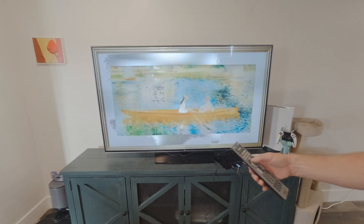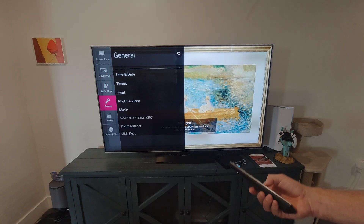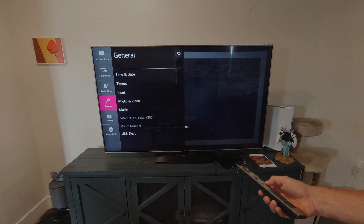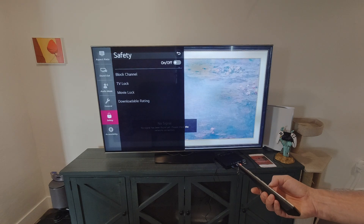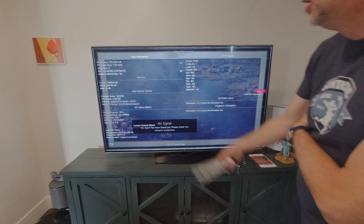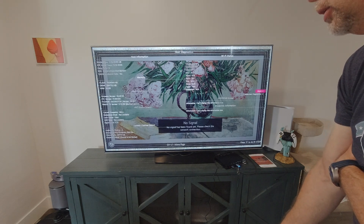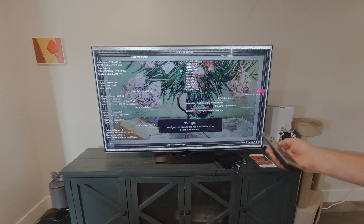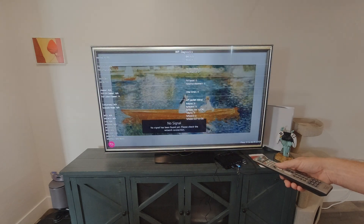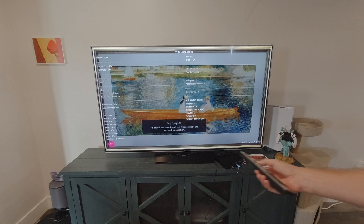Now we go into the host diagnostics — sorry, it's under Program. There we go. It has to be 6500. Out of curiosity, let's do 'More' and see what that does. WiFi diagnostics — okay, we didn't actually set this up to Wi-Fi, so that's fine.